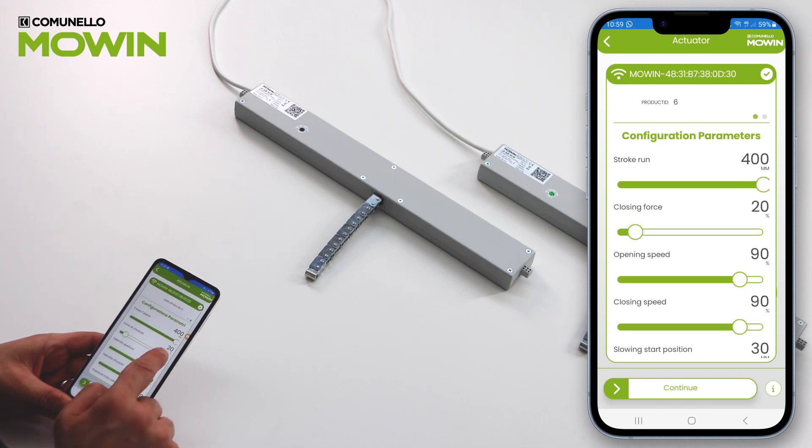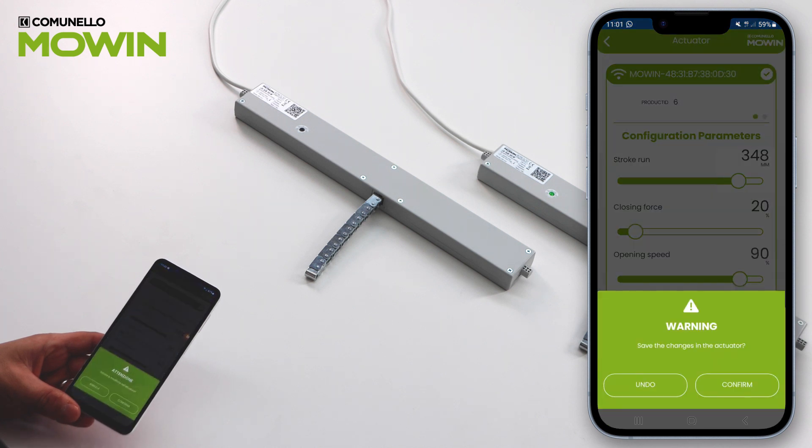Make adjustments and press Continue. Confirm saving the parameters.